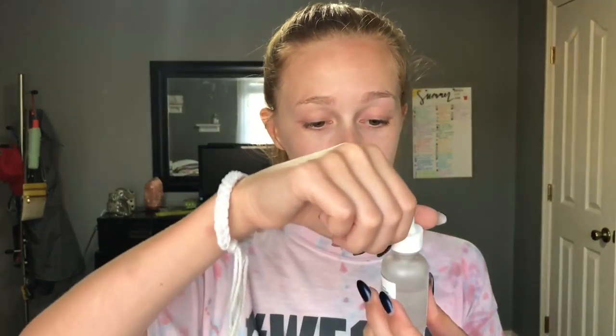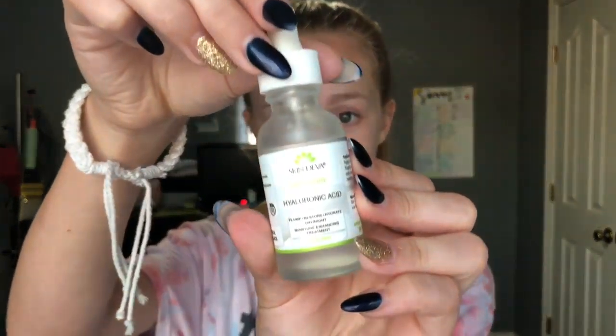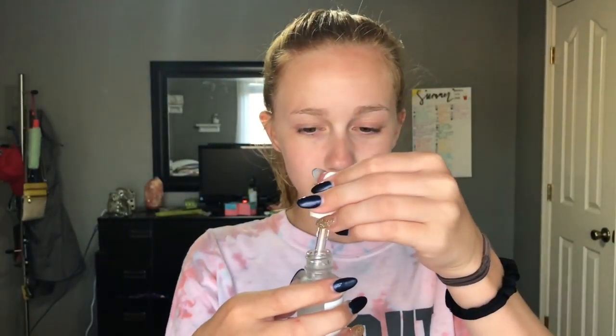I think that mask did a great job. It's supposed to detoxify and brighten, and I think that it did that. I like the mask — it's a good mask by all means. But I am going to go ahead and add these Skin Diva Hyaluronic Acid Serum Drops, just to add moisture back into my face. Hyaluronic acid is super good for your skin and I love this stuff — highly recommend.